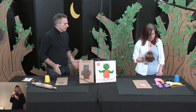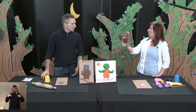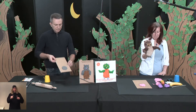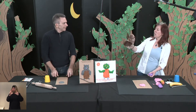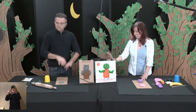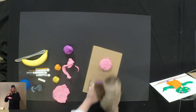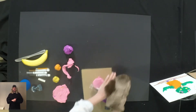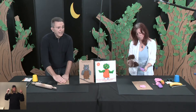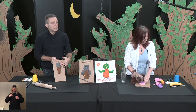Now we have the head — what else do we need, Dominique? The body! We need the body. The shape — I think the body is probably a rectangle. But I'm going to do a triangle. If you want to use a triangle for the body, you could do that too. Use your muscles again. So we have the head and we have the body.